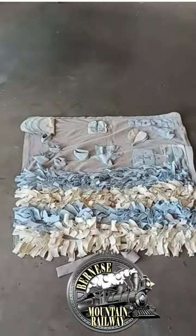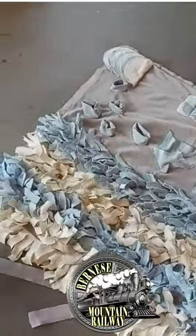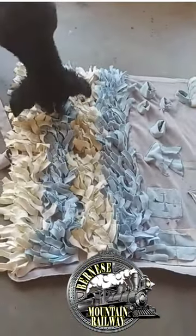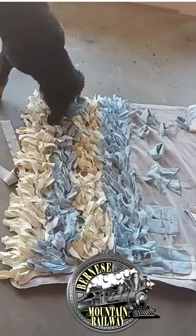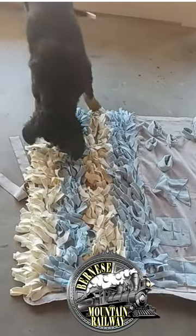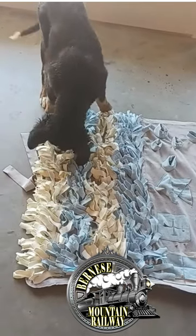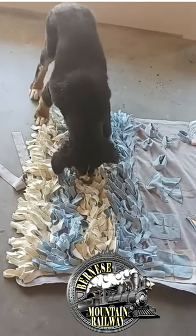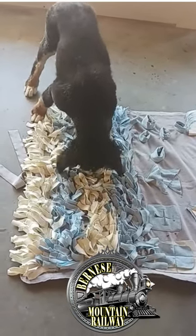Maverick is using his Grandpa Benny's snuffle mat. There are a bunch of good treats tucked away inside the nap of this puzzle mat. This is the first time Maverick has ever used his Grandpa's snuffle mat — he's really never even seen it before. Here he is figuring out that there are high value treats tucked away and he has to find them by using his strong sense of smell.